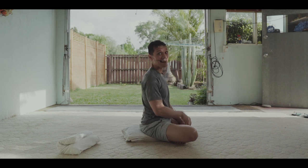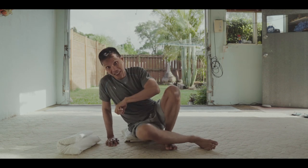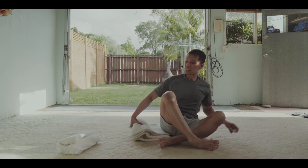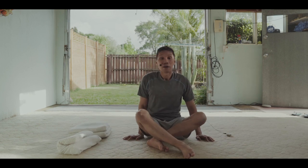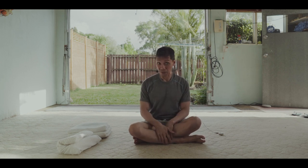From here you can do your pranayama, your chanting, your stillness practice as well. Next would be the sukhasana.